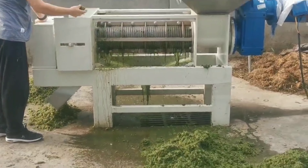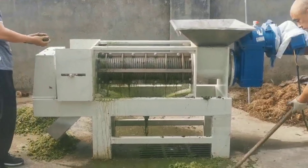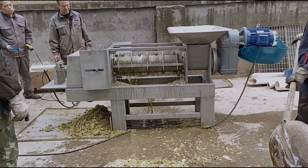We are a manufacturer of screw presses. Screw presses are a kind of equipment that uses physical dehydration.